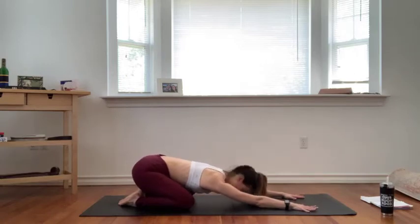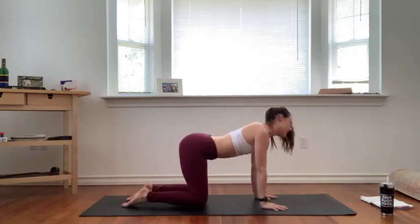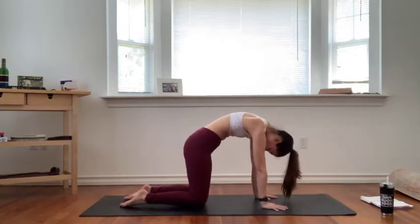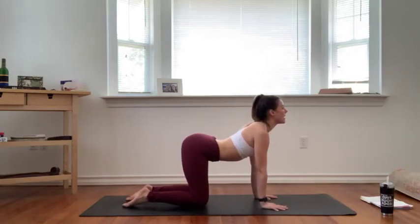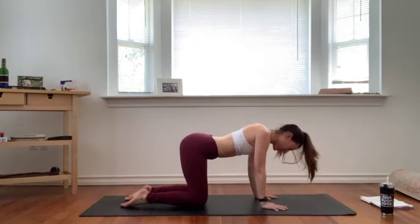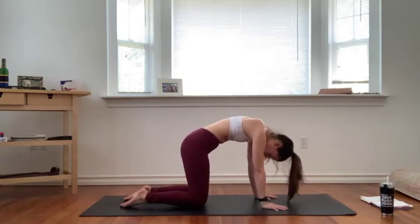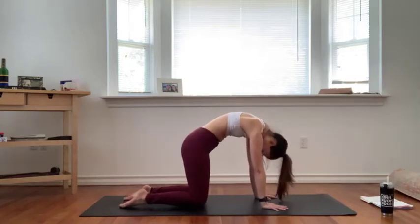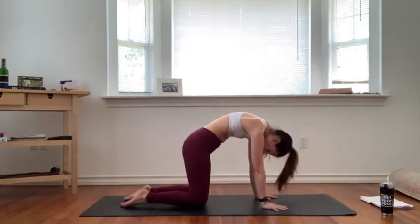Inhale, make your way up to tabletop. Draw your hands back underneath your shoulders, knees underneath your hips. Inhale, cow pose — draw your belly down, gaze forward. Exhale, cat pose — round and curl, press the ground away, gaze toward your navel. Inhale cow, gaze forward maybe a little higher. Exhale cat, round and curl, engage your core, empty out. Two more times on your own — inhale cow, exhale cat.